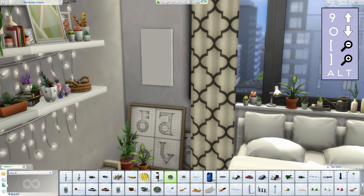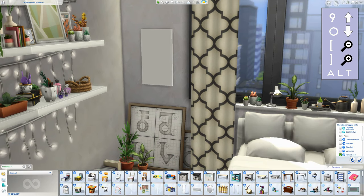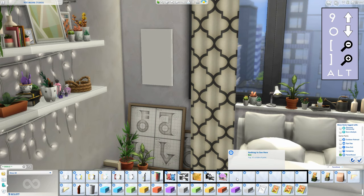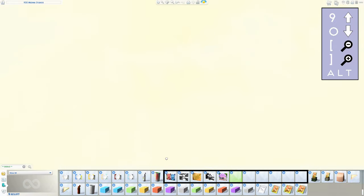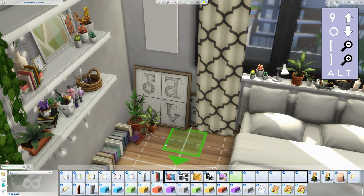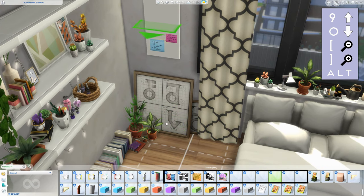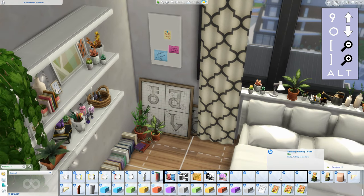Set the filter to Parenthood and scroll down to these empty-looking items — these are the notes and photos you can put up. If you select them you won't be able to see them because they're low in the ground, so just raise them up and then you can see them fully. There are a couple of different ones available that you can mix and match. Raise them to the height you want, size them up or down depending on the look you want, and then place them as close as possible to the canvas so they're not floating in the air.